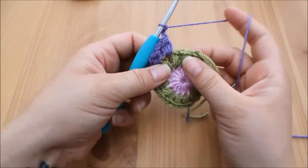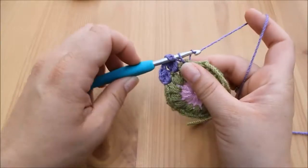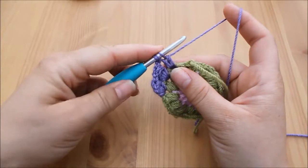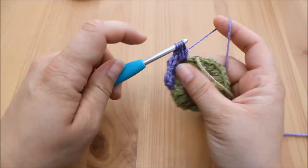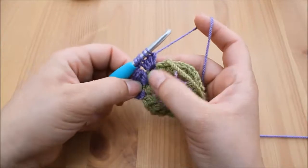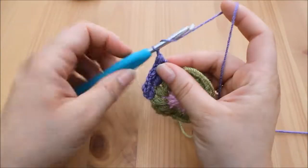In each stitch, we're going to do four unfinished treble crochets: yarn over, insert, yarn over pull through, yarn over pull through two — that's one. Yarn over, insert, yarn over pull through, yarn over pull through two — that's two. Yarn over, insert, yarn over pull through, yarn over pull through two — that's three. Yarn over, insert, yarn over pull through, yarn over pull through two — that's four. Five loops on the hook — yarn over pull through all five loops, chain one to secure, and one to move across.